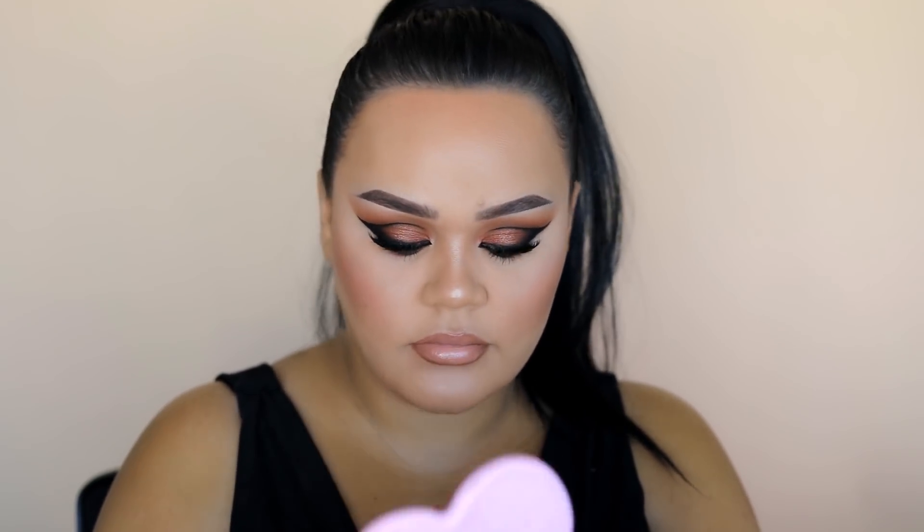Going to the lips — I'm lining with Sweet Tea from Morphe, which I use a lot. Then over top we're using a Colourpop lipstick in the colour Dream — it's a really nice nude with a very slight peach tone to it. I have it down in the info bar.